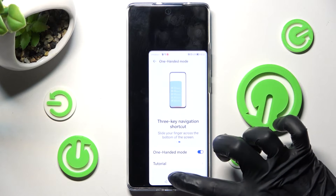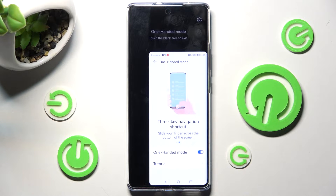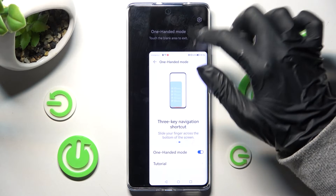When I do that, as you can see, one-handed mode is now on. If you wish to go back to the standard size screen, you can do that by clicking on this area.